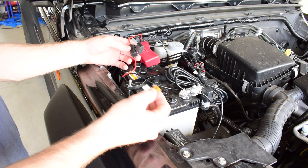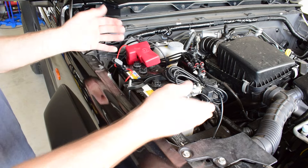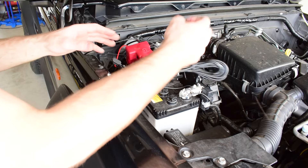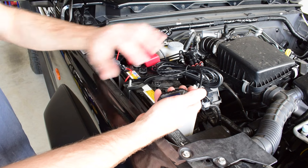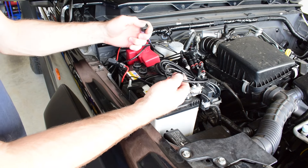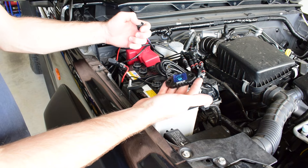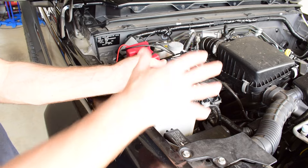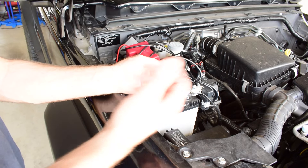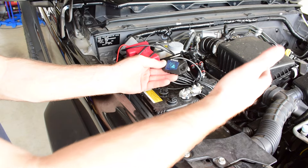Before I go too much further, I'm just going to put my fuse back into the harness and test that the lights work before I run everything, to make sure that all of my wiring is set up correctly before I actually run everything through the car. Now we know our rock lights work and our wiring harness is connected up correctly, so now we're ready to run all of our wiring and lights to the locations that we want.